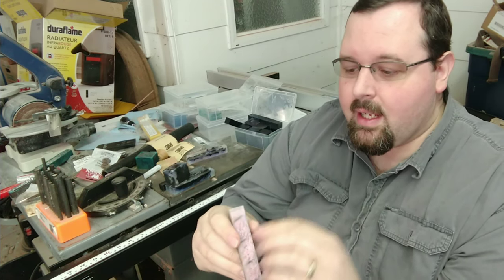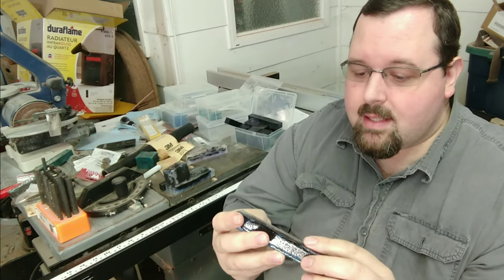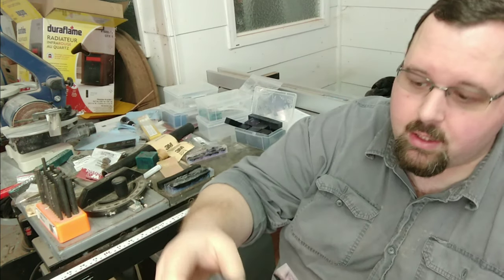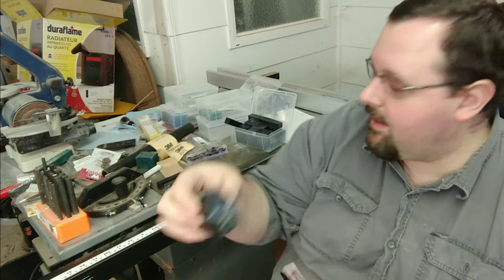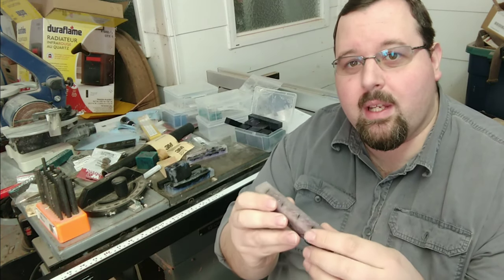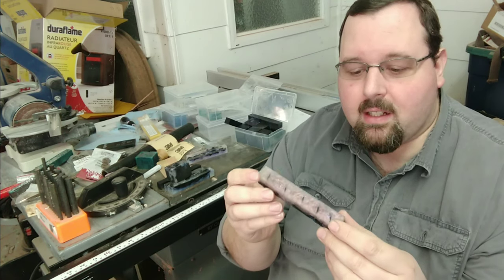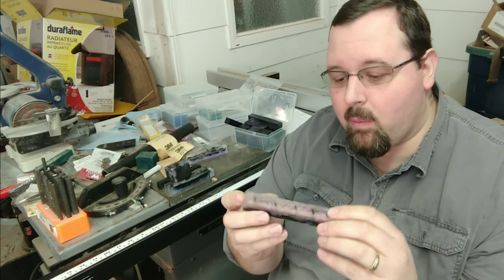If you add a lot of the interference powder, it makes it kind of a cloudy white. And instead of being transparent and seeing through it — like these ones here where you can actually see through and into the black — when you add more interference powders, it gives it kind of a cloudy, like a cosmic cloud, kind of like a cloud nebula. Really neat effect. I like how that worked.